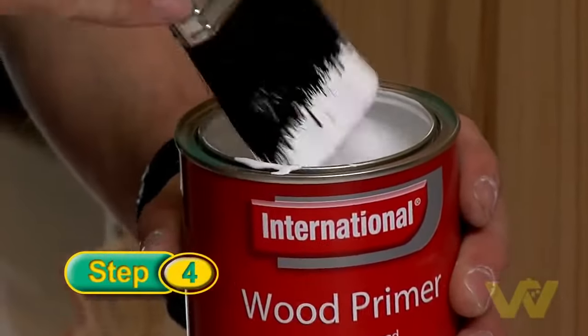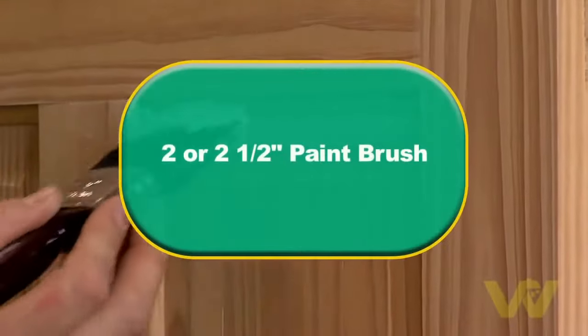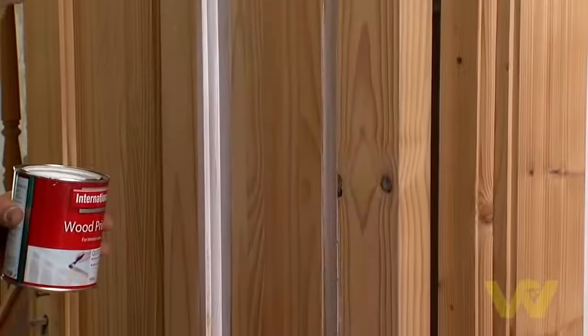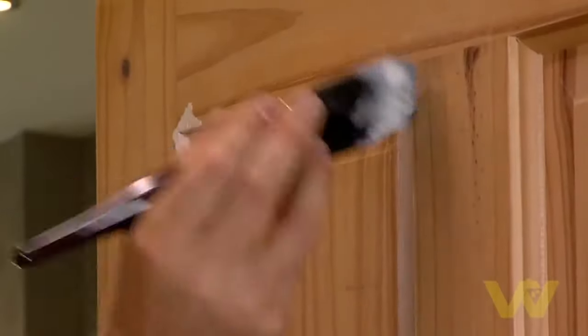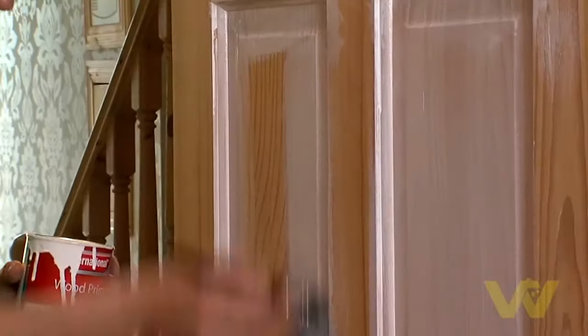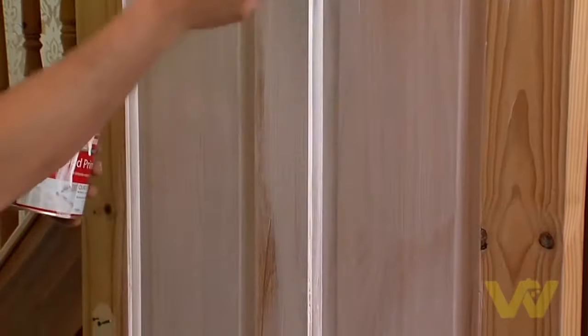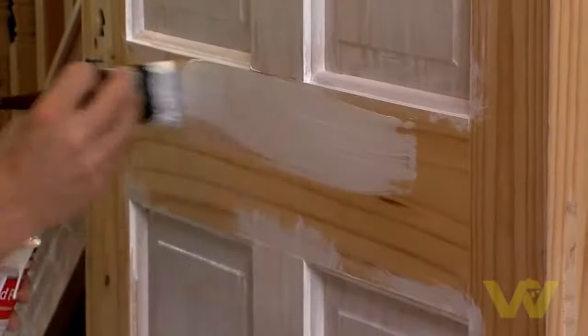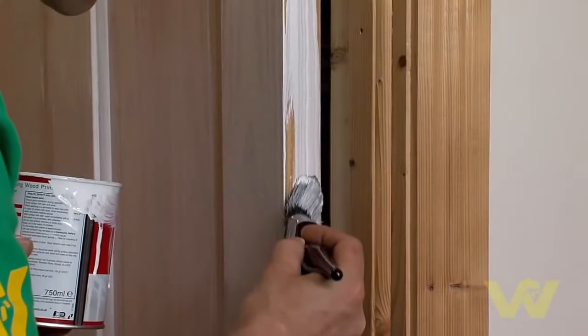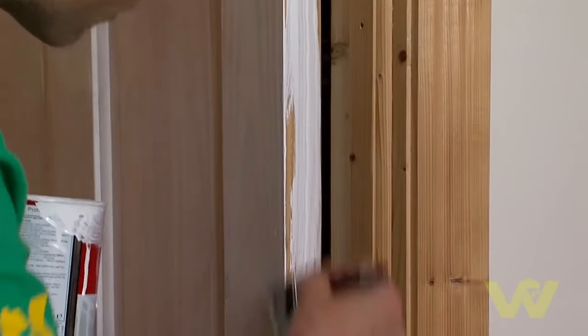Paint in the direction of the grain using even strokes. Make sure you get yourself a good quality two or two-and-a-half inch paintbrush which won't shed its hairs. Follow the same order of work whatever you're painting or staining: any mouldings first, then the panels, then the central verticals and horizontals, then the top and bottom horizontals. Remember to paint the rim of the door to match the room that it opens into, to blend with the decor.